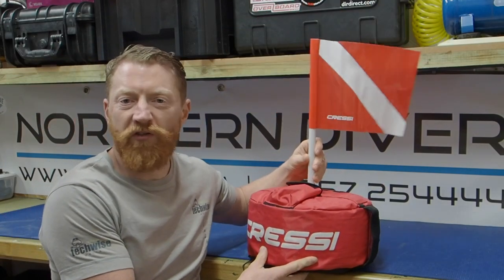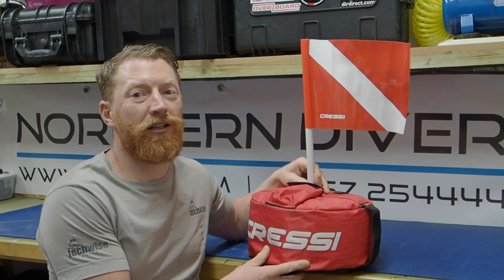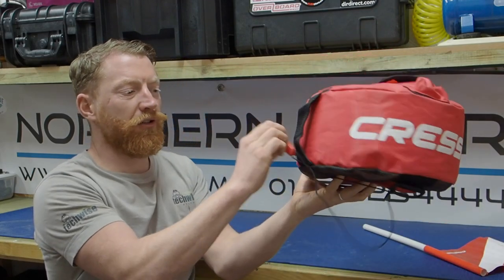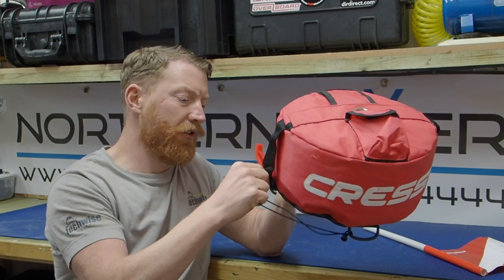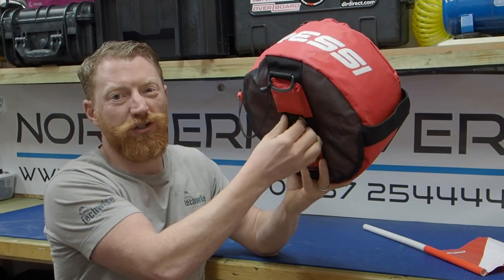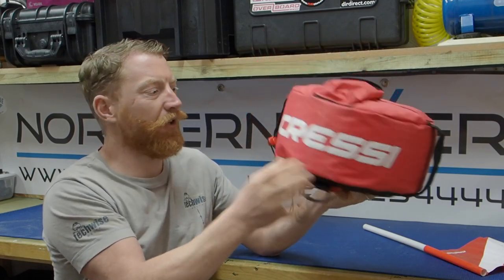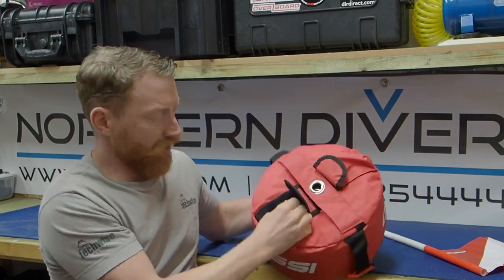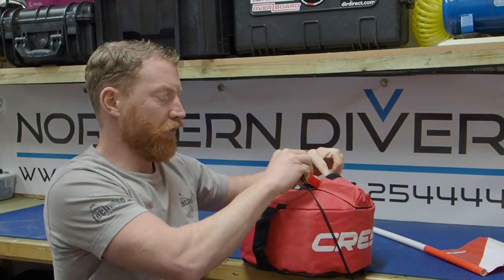Last but by no means least, we have the surface marker buoy - this one is left on the surface all the time. It comes with a little flag that sits in the top - everyone will respect that, no one will take the mick. It also comes with a whistle that clips on the side, so if you've got any dramas you can come up and blow that. You just tie your reel or your spool underneath using a couple of D-rings. There are handles on the side, a nice cover, and a couple of pockets on the top - one gives you the inflation for the internal bladder, the other allows you to stow your whistle.